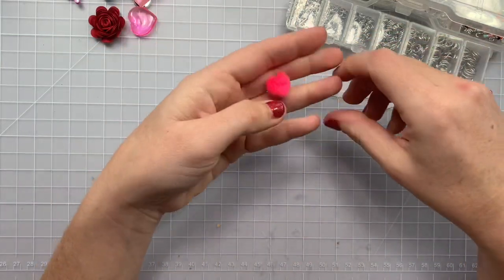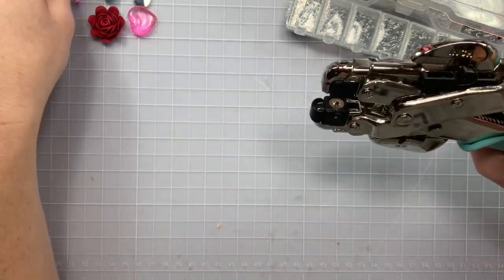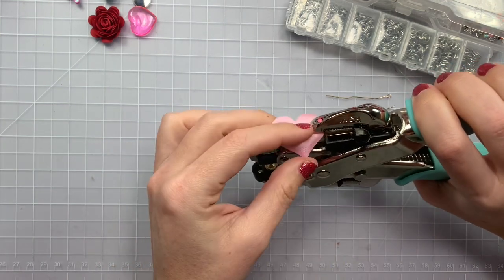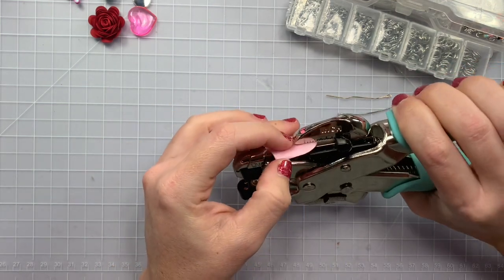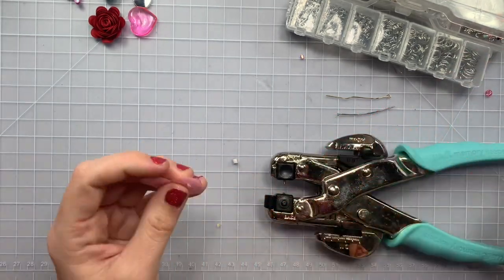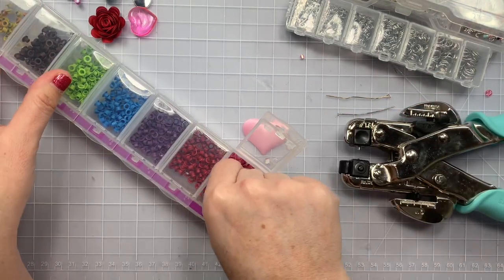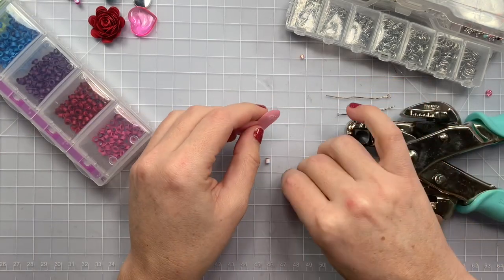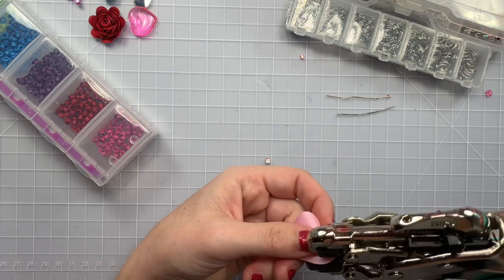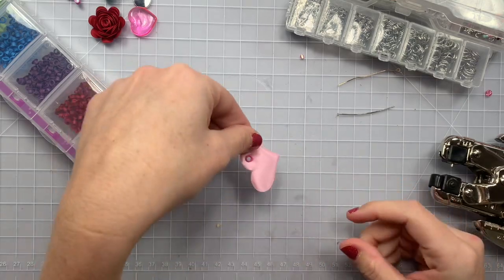These little fabric heart things that everybody has — I was gifted a ton of them. You can just punch it with your eyelet setter and then get a tiny little eyelet, stick that in there, and now you have some charms. You can have a dangling little heart as a charm.